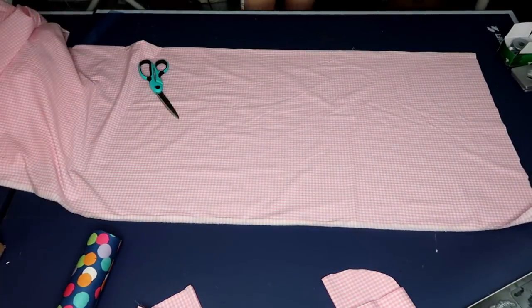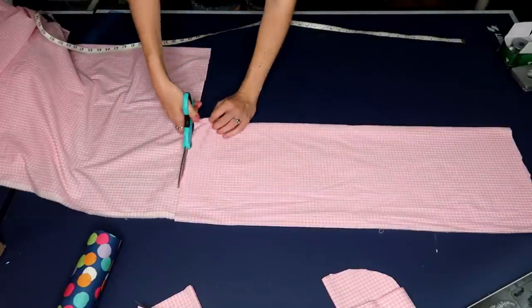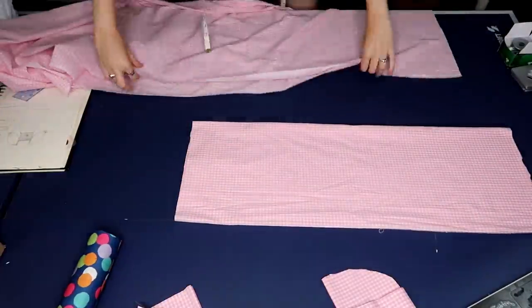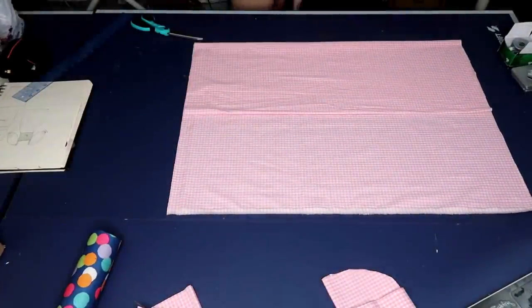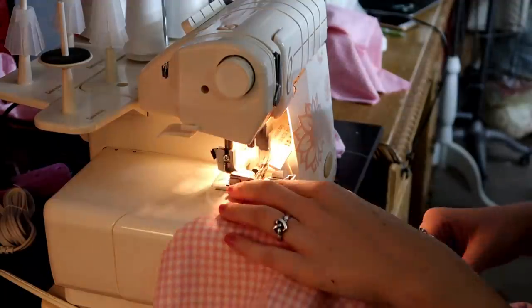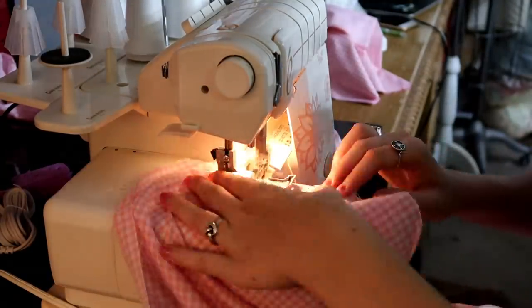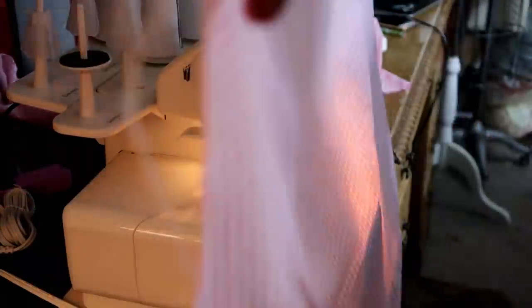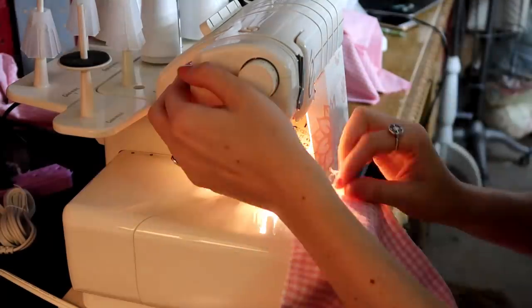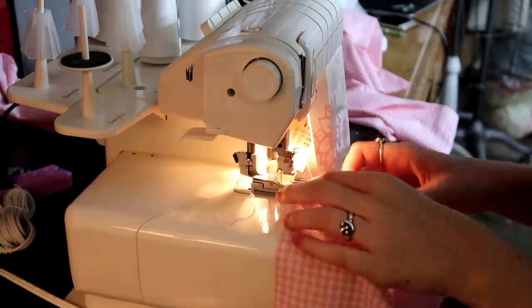Now it's time to cut the skirt pieces. As you've probably seen in my other videos, I don't actually use pattern pieces to cut my skirts — I just use the actual width of the fabric and then measure to decide the length I want. I made this skirt 31 inches long, which was the perfect midi length. After all my pattern pieces were cut out, I decided to serge all my raw edges. Serging is not a necessary step — you can finish your seams any way you want — but I serged all around my sleeves, the top and bottom of my bodice, the side seams, and my skirt.